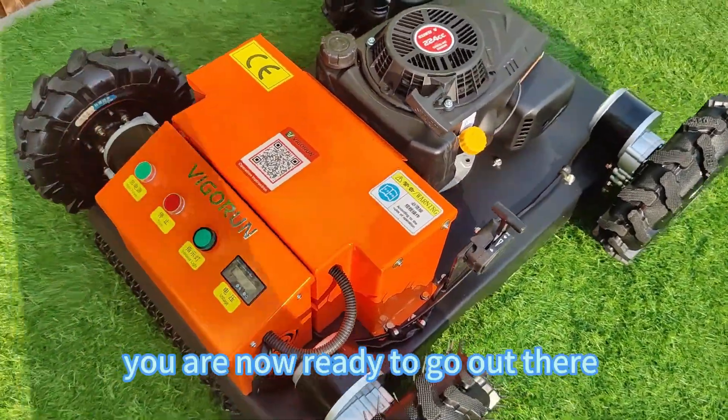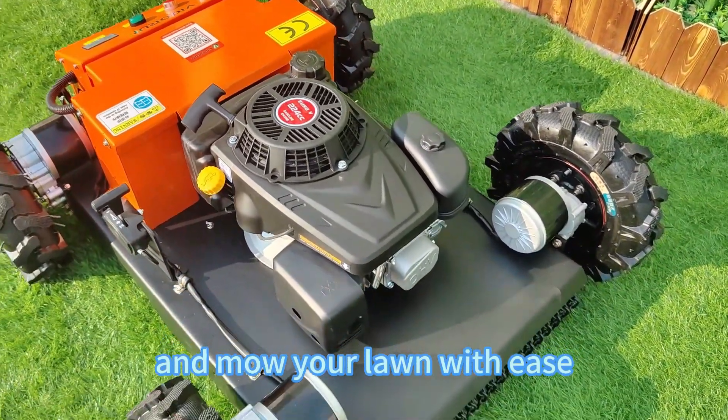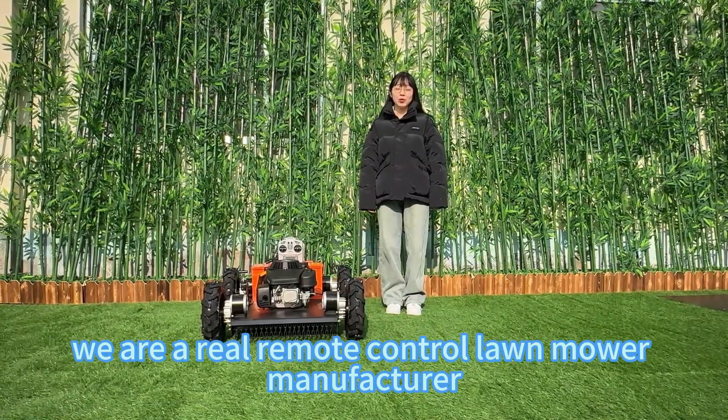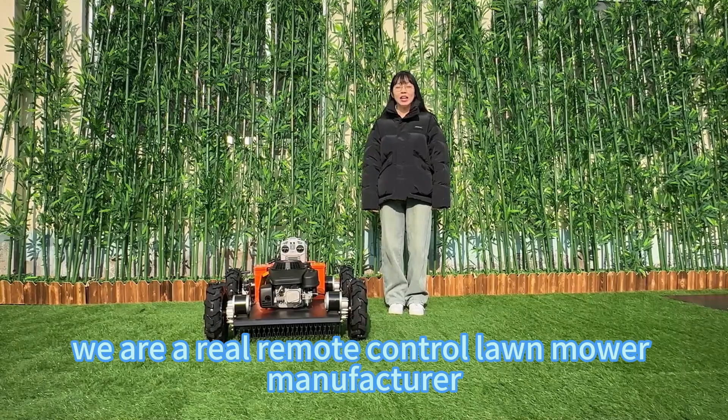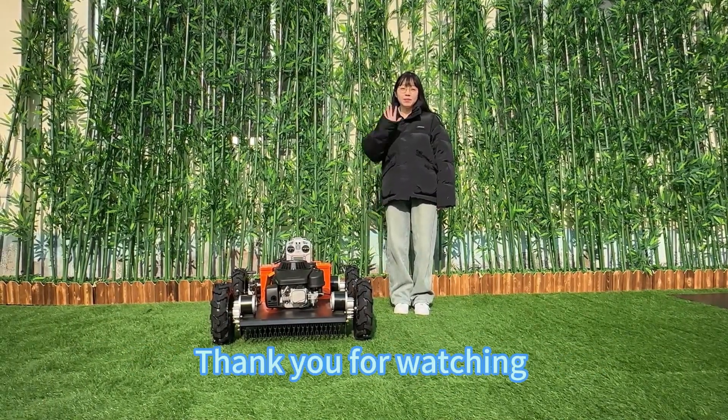And that's it. You are now ready to go out there and mow your lawn with ease. We are a real remote control lawnmower manufacturer. If this mower caught your interest, don't hesitate to contact us. Thank you for watching. Bye.